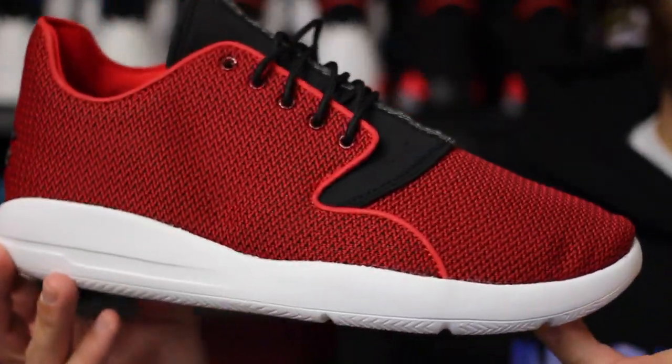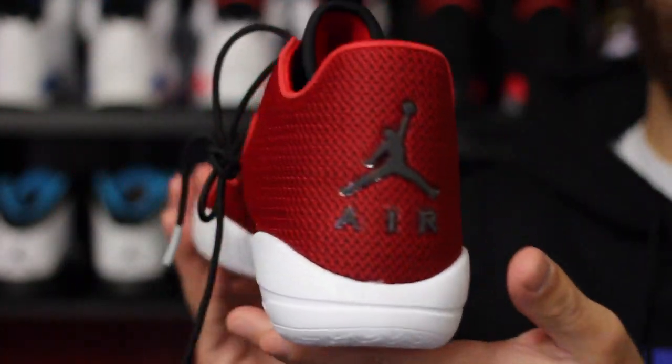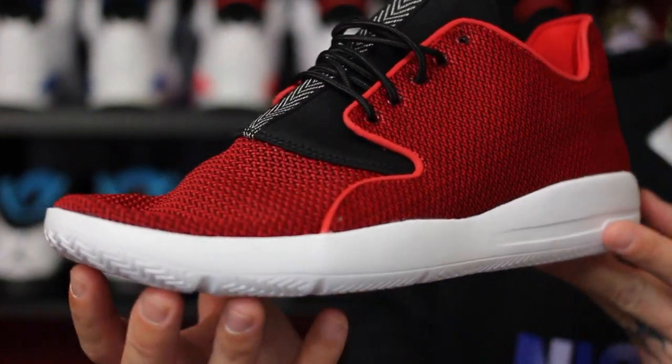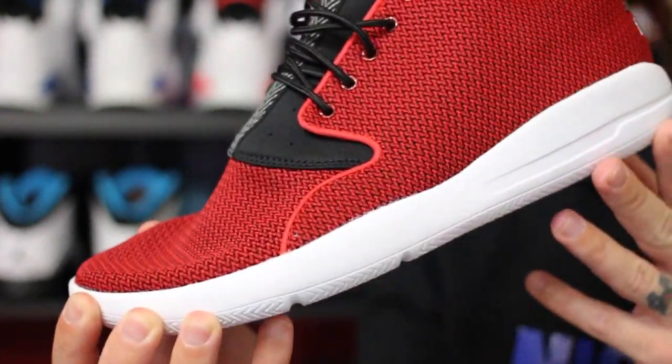Alright guys, so here they are — just a quick look. This is with the stuffing in the toe. They look quite a bit different without the stuffing in them. They look pretty flimsy without it. And this is what I mean by that — it kind of reminds me of a duck bill, almost like Donald Duck or Daffy Duck.